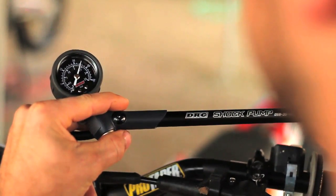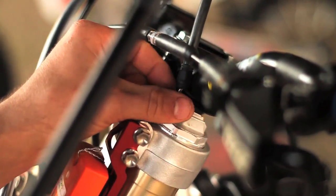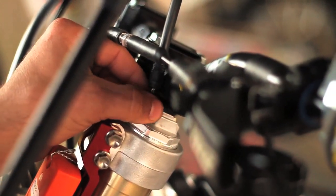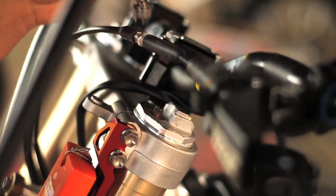Complete this procedure for each fork. Next, simply unscrew the fitting to remove from the fork cap. It is normal to hear air being released from the hose upon removal of the fitting. Rest assured, the internal air pressure has not been affected or changed.